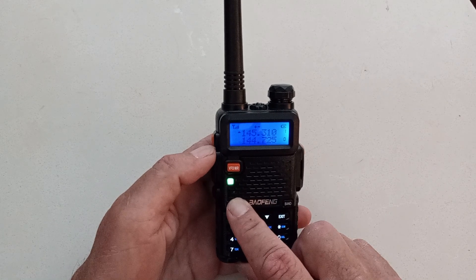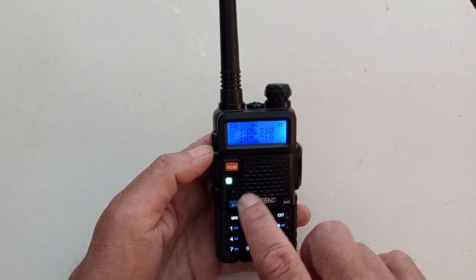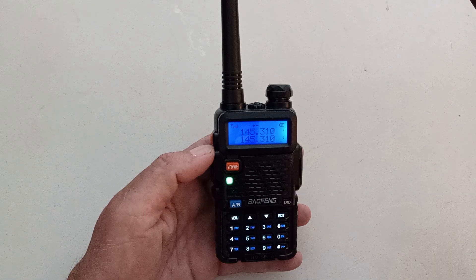I'll go down to my bottom frequency. Go up from channel 0 to channel 1 — there it is: 145.310. I never have to type that in again. This is KI5ONA. Have a great day.